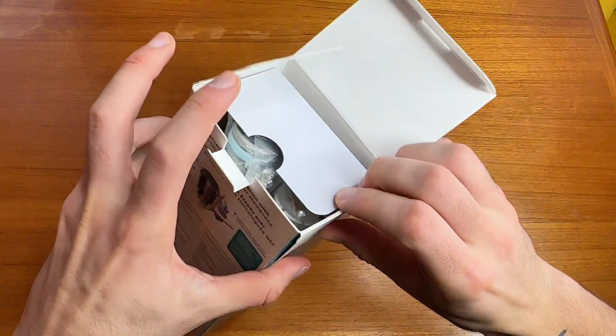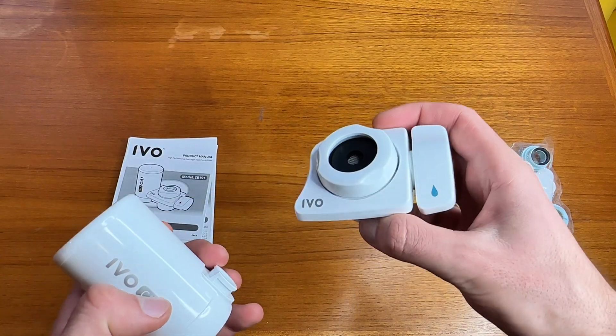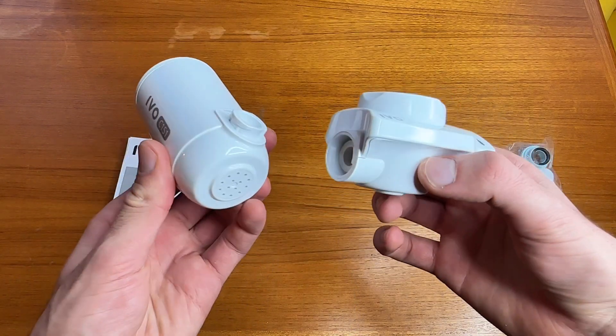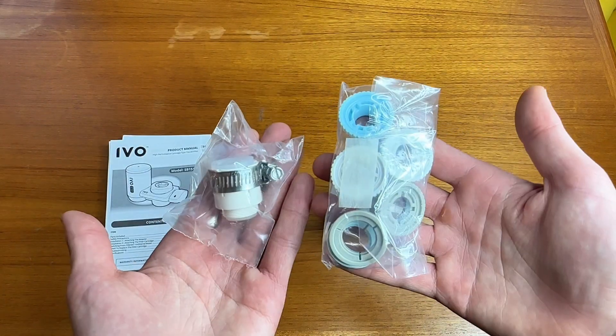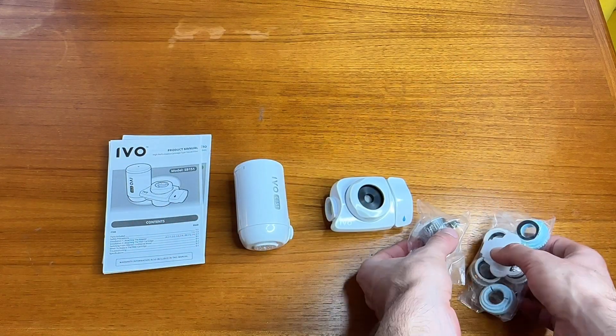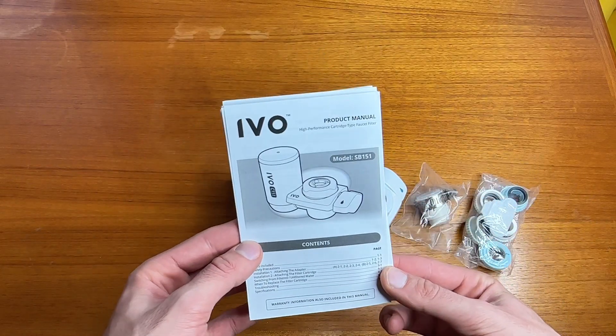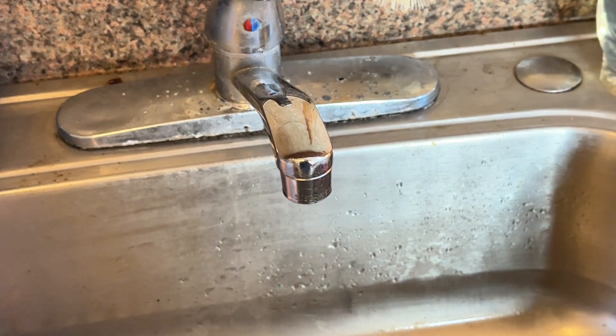So let's open up the box. These are the main two components here. This is what you're going to be attaching onto your kitchen faucet, and this is the replaceable filter that you're going to put on just like that. These are attachment pieces that you will use depending on which kitchen faucet you have, and of course you have your instruction manual. There are slightly different instructions depending on the kind of faucet you have.